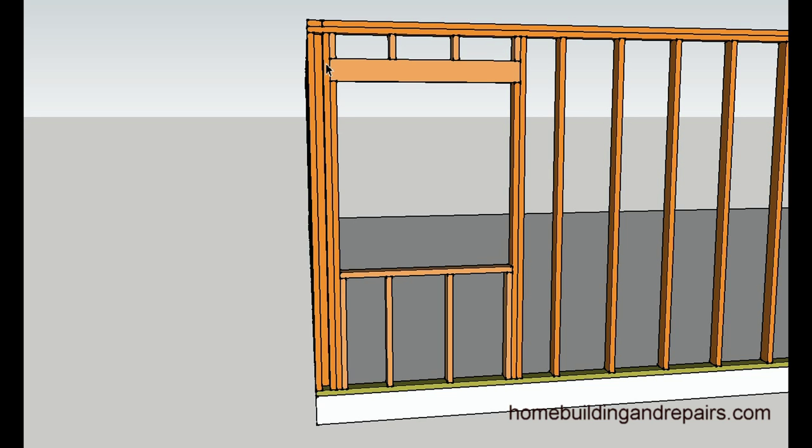Here we have a king stud and then a full length trimmer, full length trimmer over here, and then a king stud. The window sill, sub-sill, and the cripples or jack studs, cripples or jack studs, and headers.